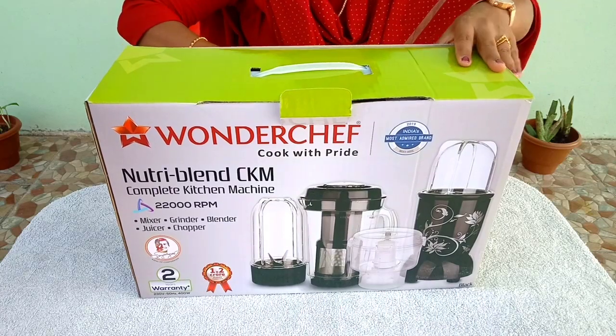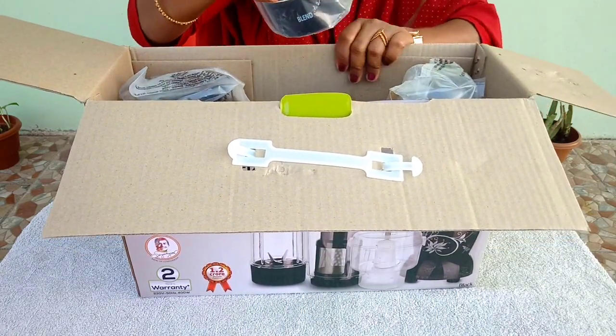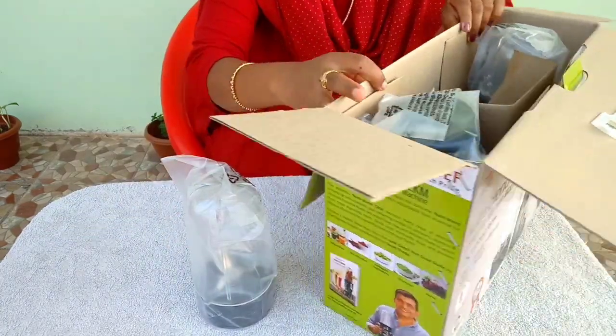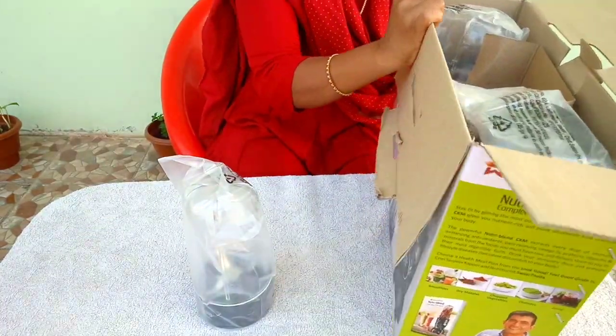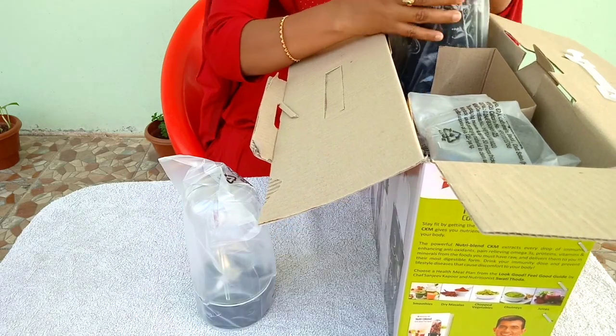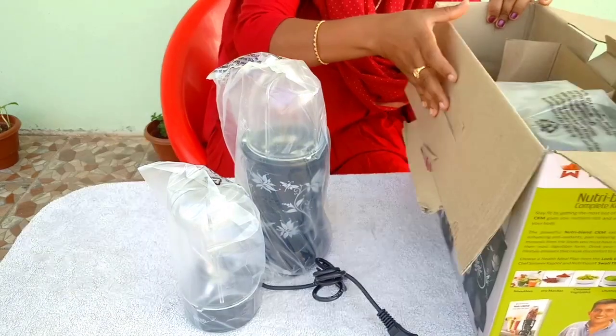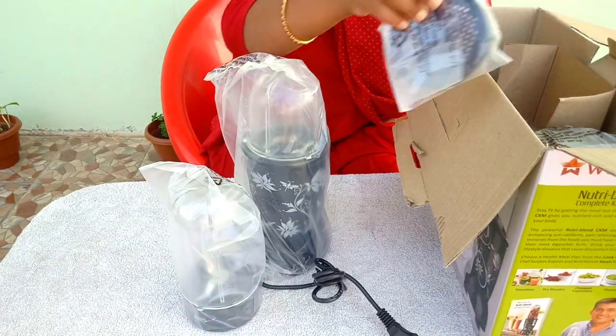Hello, welcome back to Natural Cooking. This is an unboxing video. This is a Nutriplane CKM. It is a mixer that can also be used as a blender. You can add a blender to this product. It is used in the kitchen.